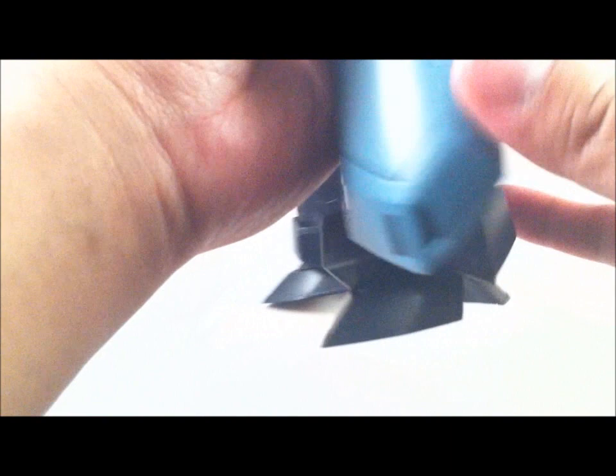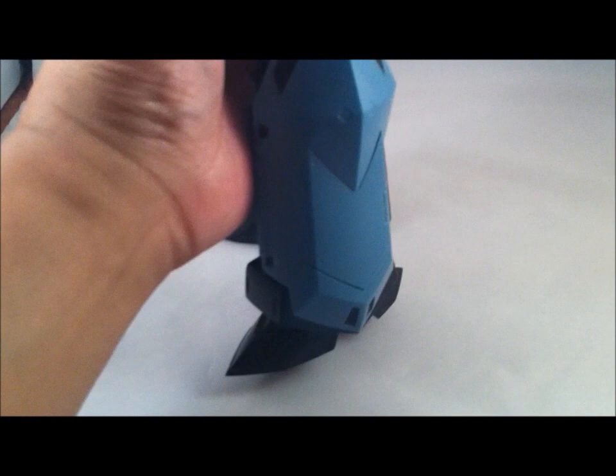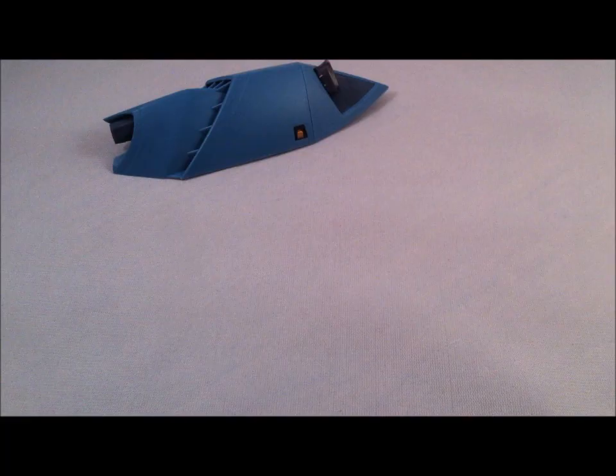Push inward and it'll click in. As I said before, this tab here will mount into here. So there it's in place and it's not going to move anywhere, because it's secured at two different locations. And that is how it looks in battroid mode.